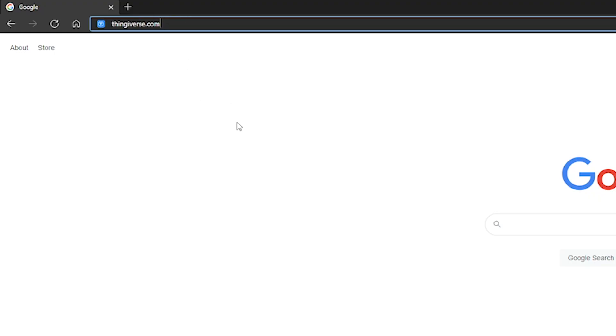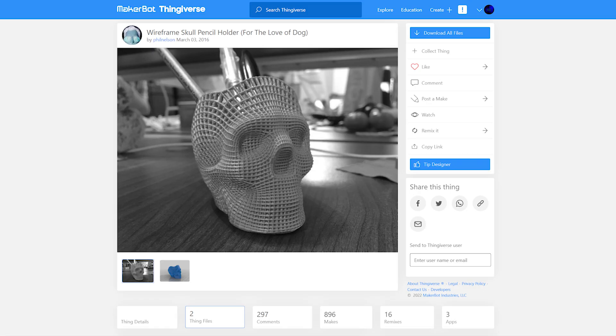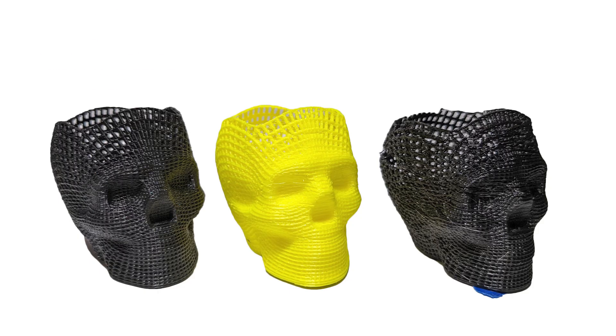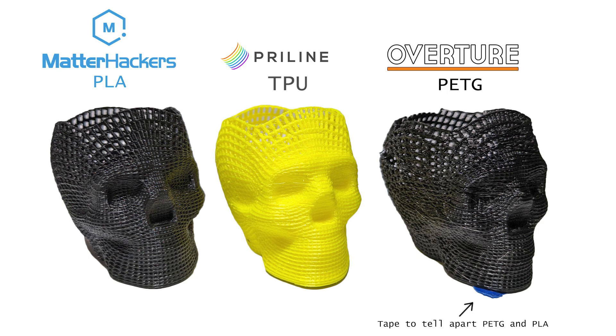The first thing I did was decide on something to print. I wanted to go with something that already looked fragile to ensure maximum melting, so I found this wireframe skull and printed it out of the following three filaments: Matterhacker's Build Series PLA in black, Pryline TPU in yellow, and finally the one that I think will melt the least — Overture PETG in black.